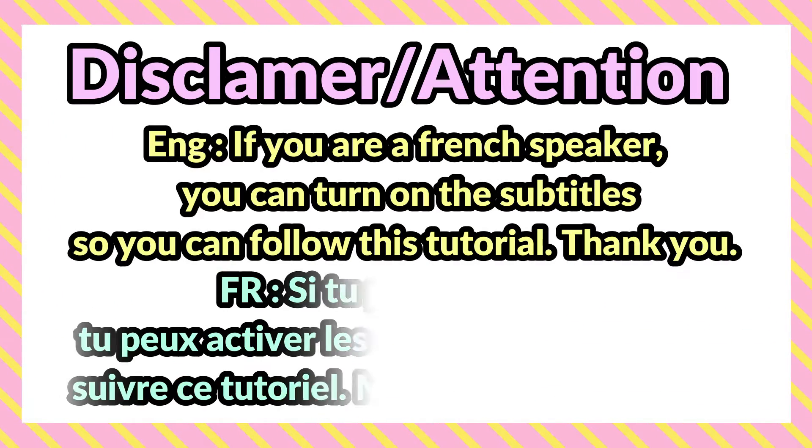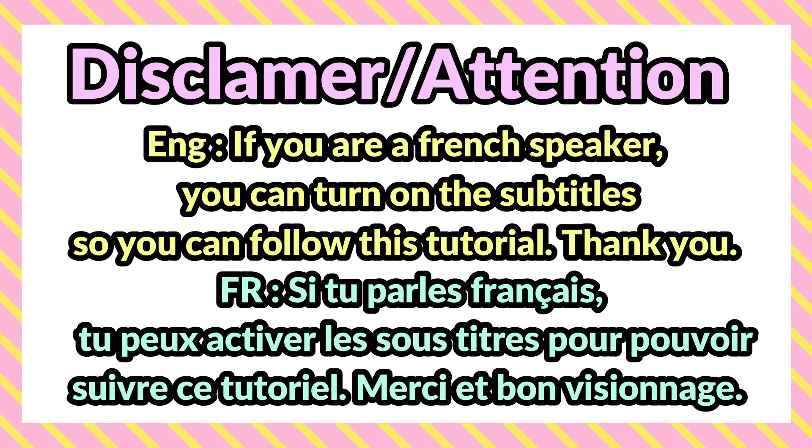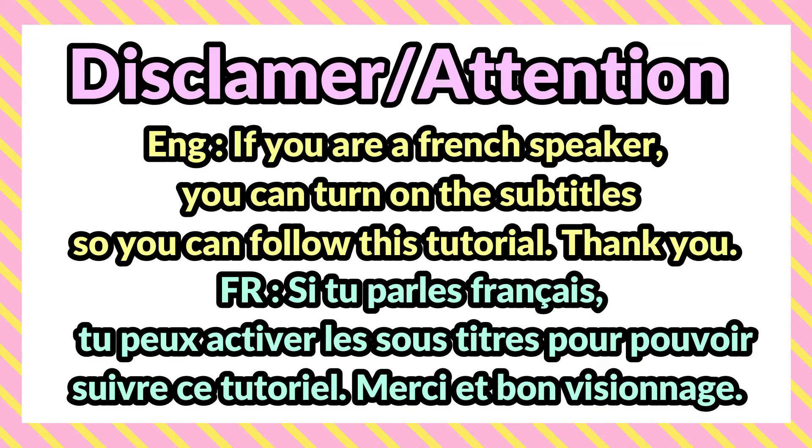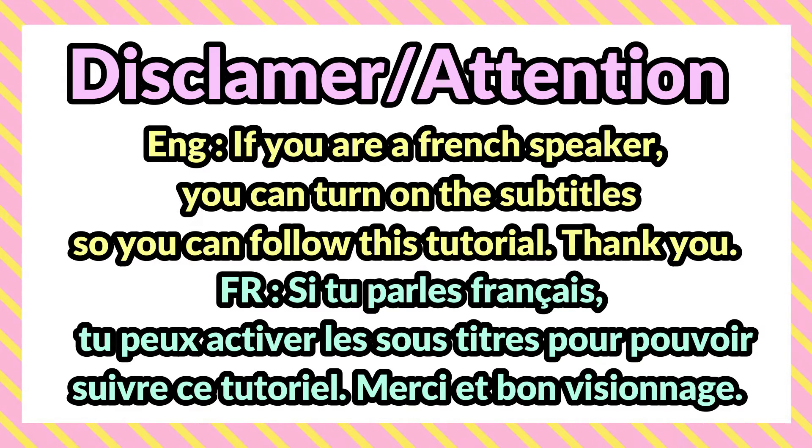If you are a French speaker, you can turn on the subtitle so you can follow this tutorial. Si tu parles le français, tu peux activer les sous-titres, comme ça tu pourras suivre ce tutoriel. Merci!